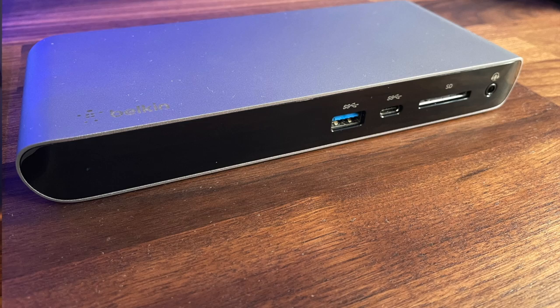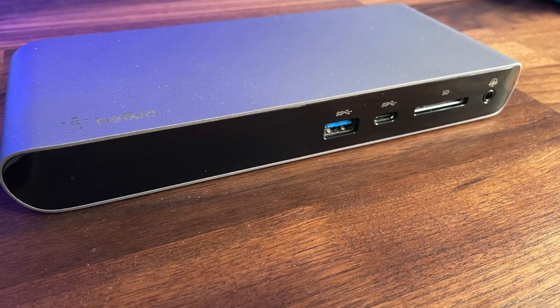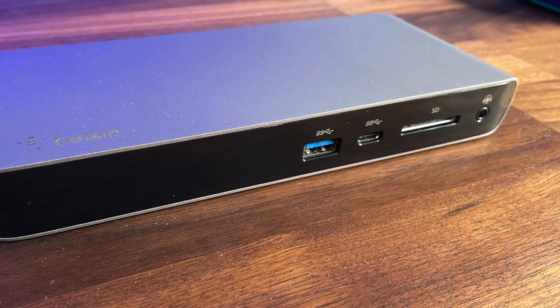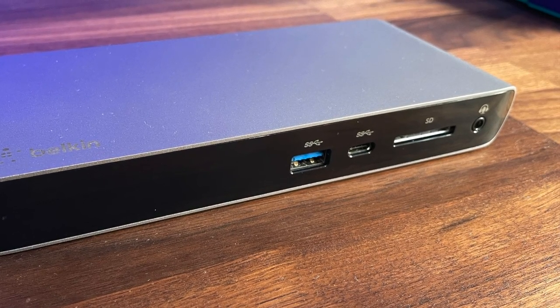I've tried it on the M1s and on the previous Intels, and it works perfectly across both of them. If you look at the front, we've got a headphone jack where you can run headphones in, and you can also run a microphone. There's an SD card port, a USB-C port, and a standard USB port as well.